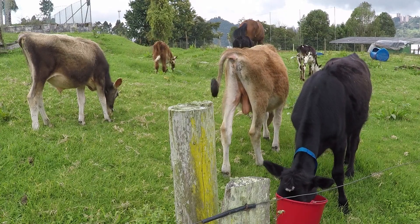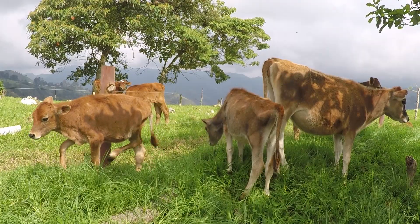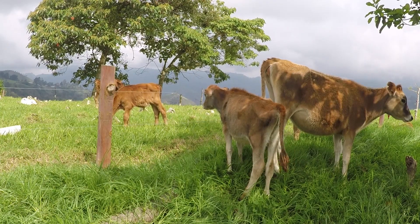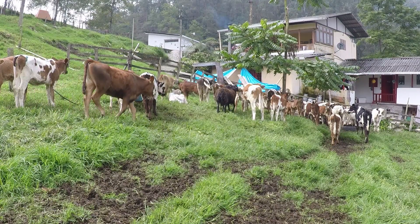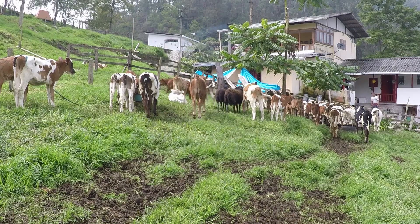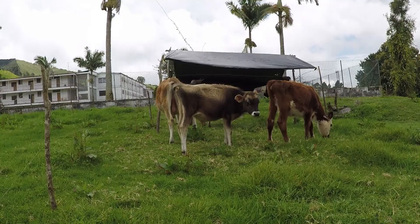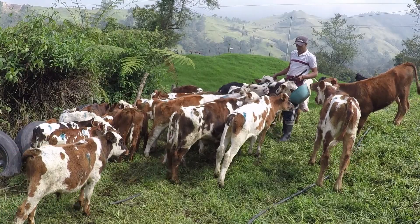Continuando con las formas o maneras de hacer el levante de terneras, esta vez vamos a conocer cómo funciona hacerlo en potrero: una forma de levante más cómoda para juntar un número determinado de animales y dejarlos consumir el pasto a voluntad desde temprana edad, pero permitiéndole consumir en un lugar resguardado con una carpa o toldo móvil donde colocarle a voluntad el concentrado, la sal o cualquier otro suplemento para el pequeño bovino. Además, también se le lleva al potrero la leche que va a consumir cada animal.